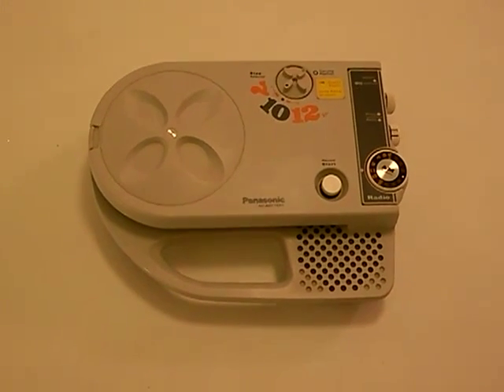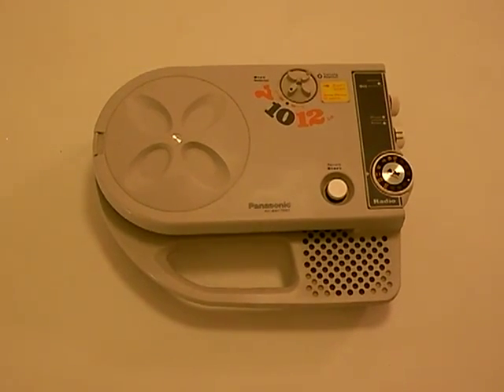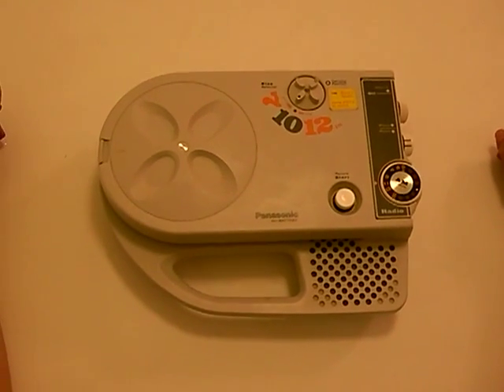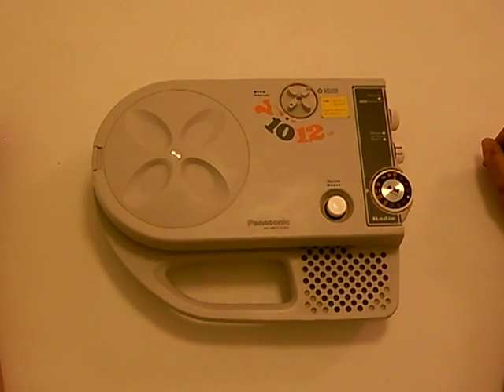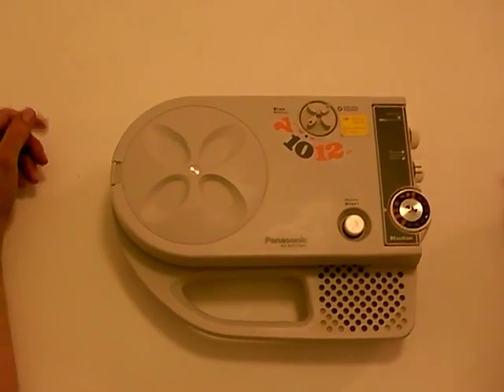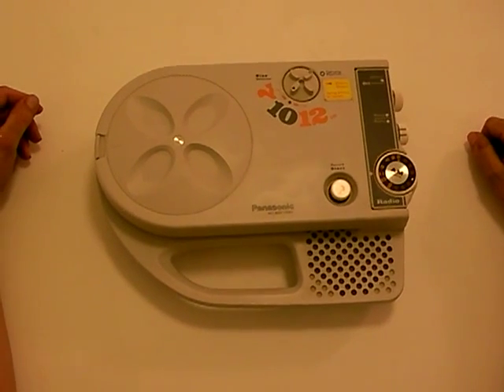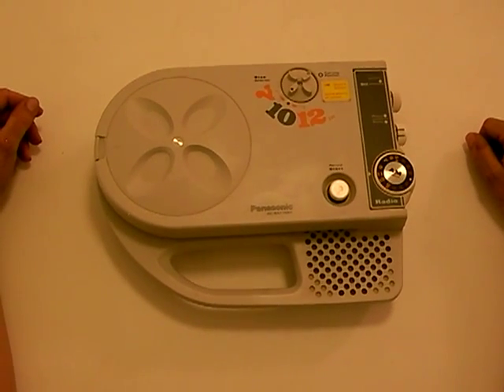This is the Panasonic SG400 record player. It came out in 1972. They have a model, the SG200, that is very similar to this, but doesn't have the AM radio. This one is a little more rare. This color was called silver when it came out.